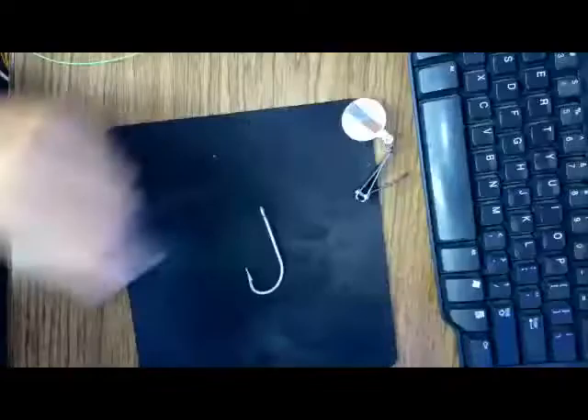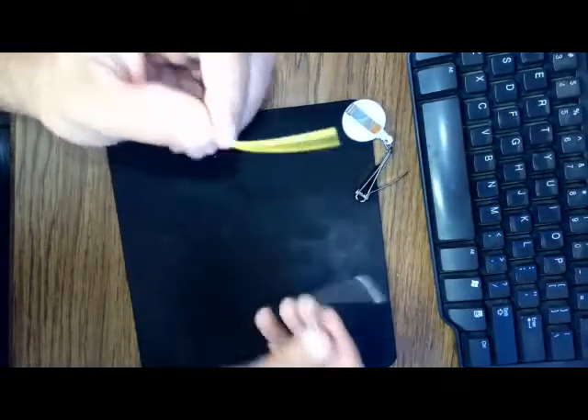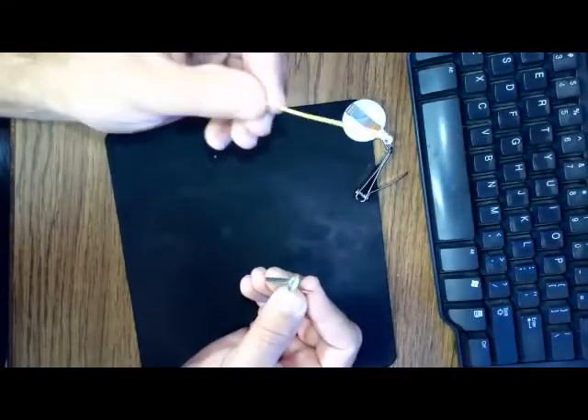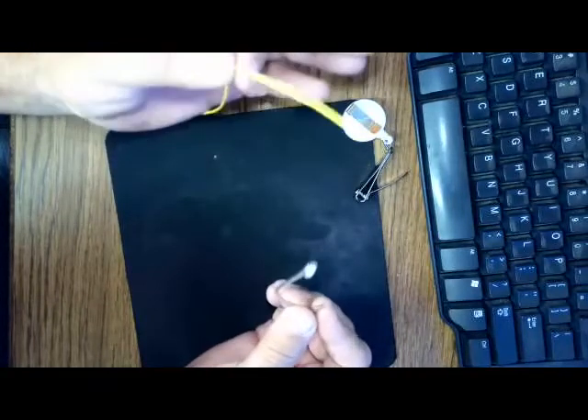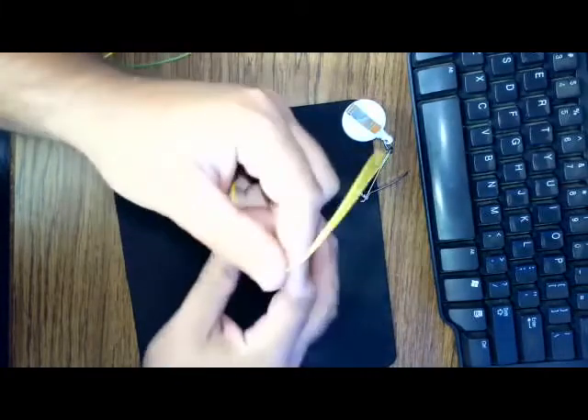I'm going to switch my camera view. Our first knot is our basic fisherman's knot — it's called the improved clinch knot. I'm going to use some fly line tonight to illustrate these knots for a little higher visibility. On our improved clinch knot, it's a very basic fishing knot. We pass through the eye of our hook.